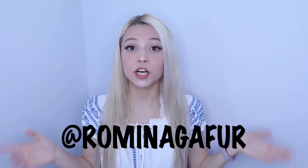One last thing before I start showing you all my favorite hairstyles — make sure you guys check me out on Instagram, on Musical.ly, and on Snapchat, which are all at Romina Kapoor and are also linked in the description. And now let's start with the video.